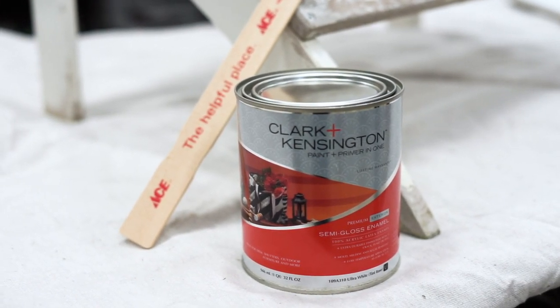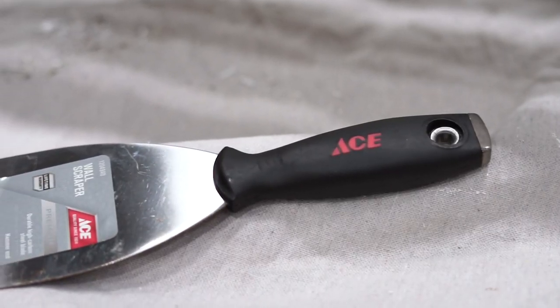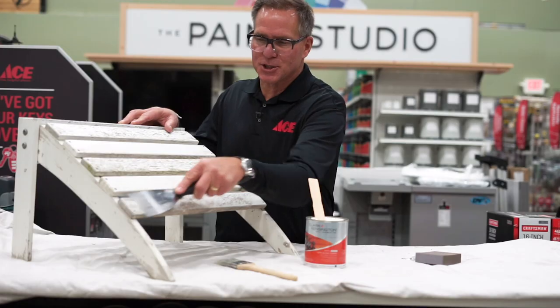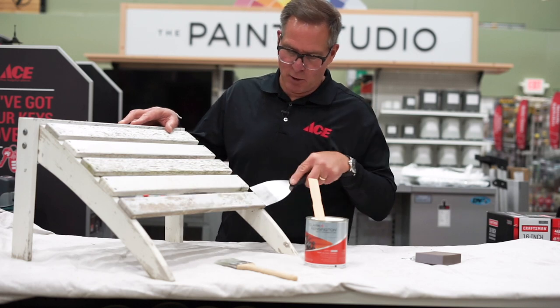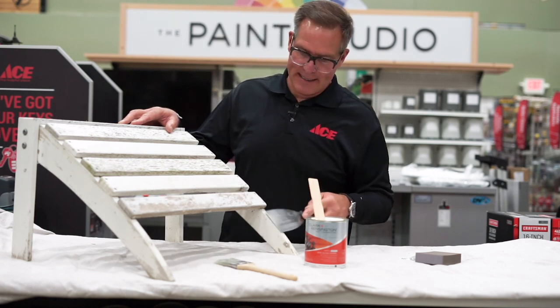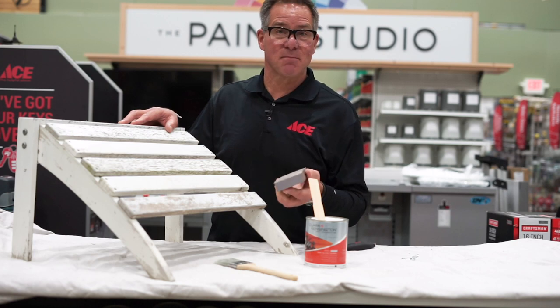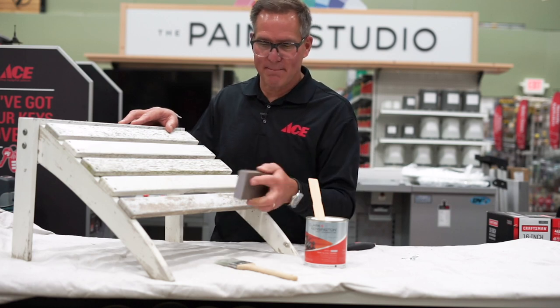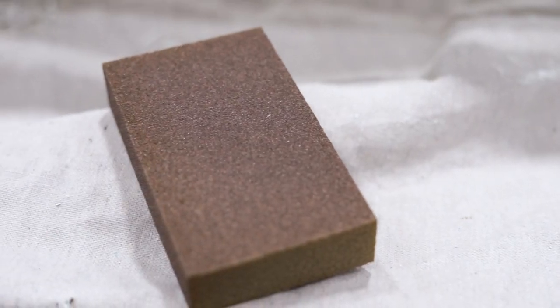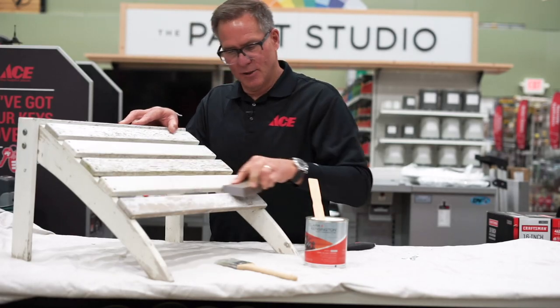Now in this old paint you can see that it's loose. I'm going to start with a scraper and try to remove as much of this paint as possible, because you want to really get all of that loose material off of there so that the new paint can stick. The nice thing about the Clark & Kensington is the fact that it is a paint and primer in one. Once you scrape most of that, a sanding sponge is the next step to really work it all into the grooves.